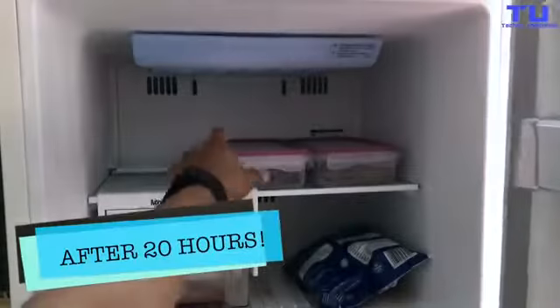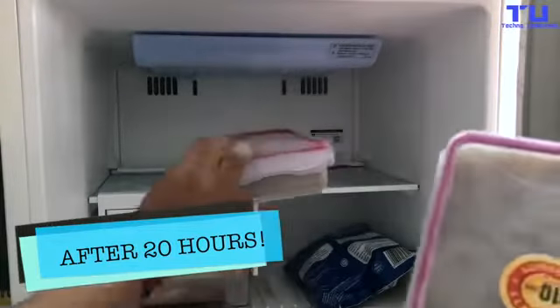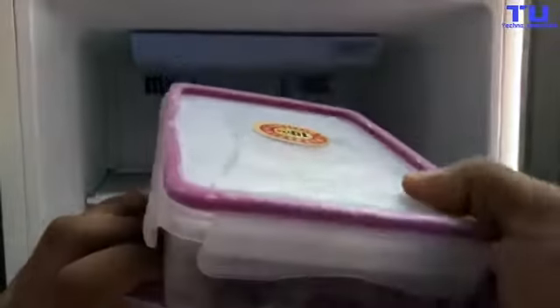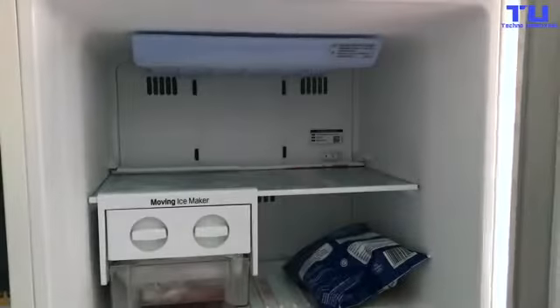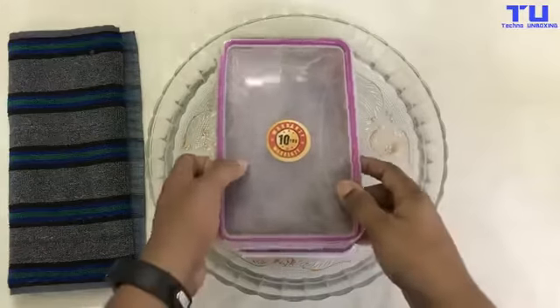Hey guys, I'm back after 20 hours of freeze test. As you can see, the two boxes with the Oppo and the iPhone 6S Plus. Let's unbox the phones.